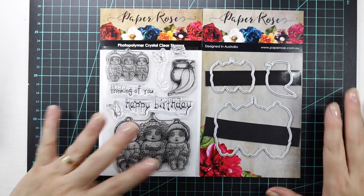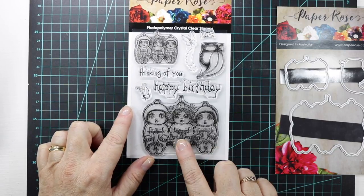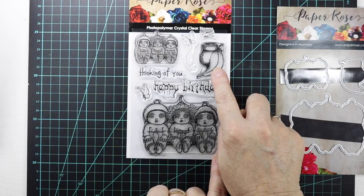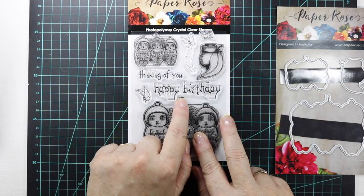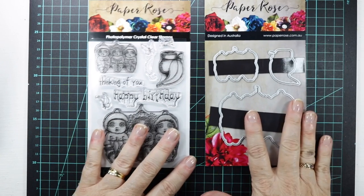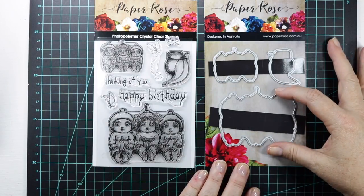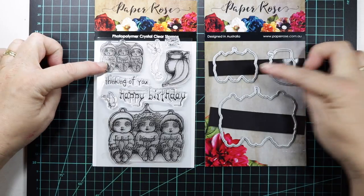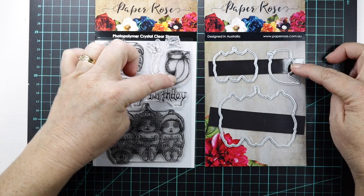The stamps actually come with Gumnut Babies — a big image and a smaller image — a Gumnut and a Gumleaf, a beautiful sentiment, and some butterflies. The dies came in a set of three: the bigger image for the Gumnut Babies, the smaller image for the Gumnut Babies, and the die for the Gumnut and the Gumleaf.